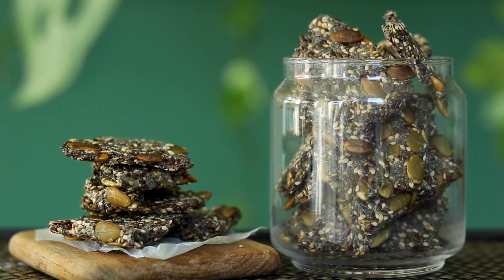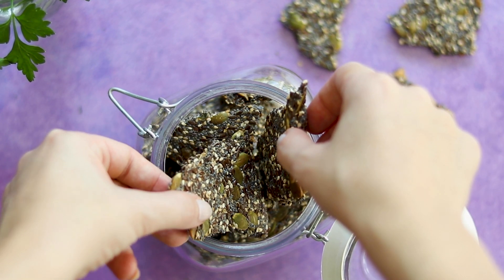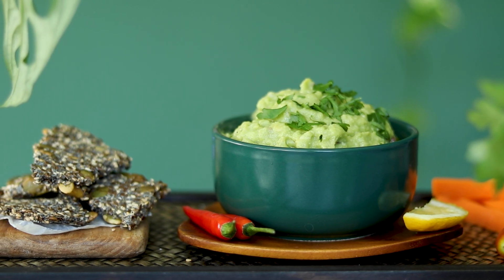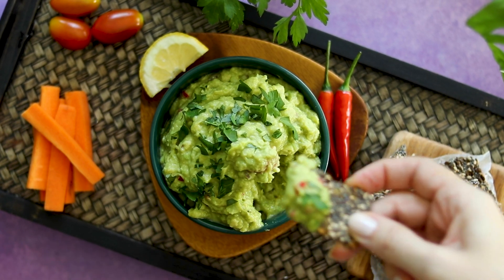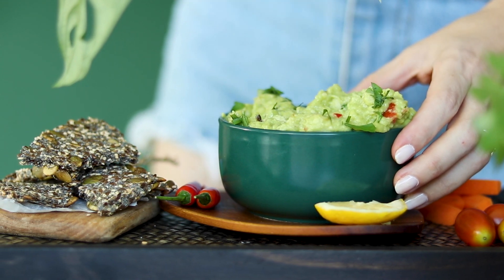These crackers are crispy, filling and perfect to eat with hummus, like the one I will be posting soon on the channel. I also like to add them to salads for a crunchier touch, as a mid-morning or mid-afternoon snack, or dipped in peanut butter for a protein-rich post-workout treat. I posted a couple of days ago my favorite guacamole recipe, and combined with these crackers, they are an amazing light dinner, starter or snack.